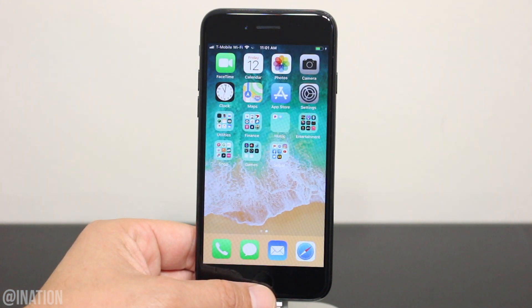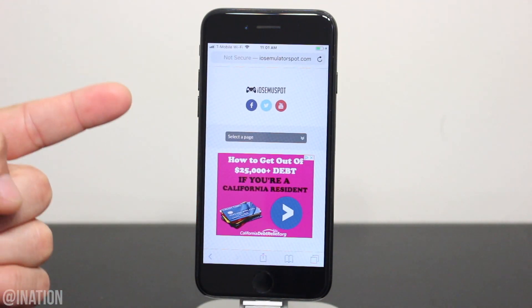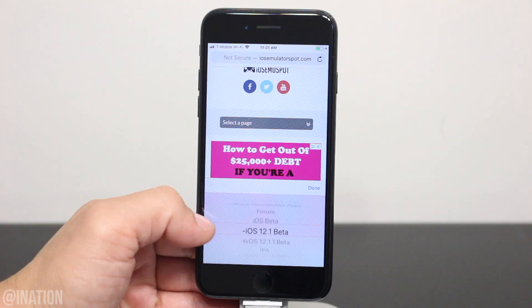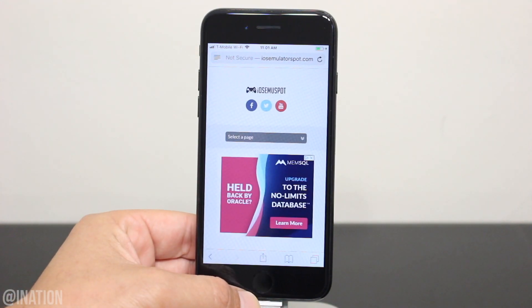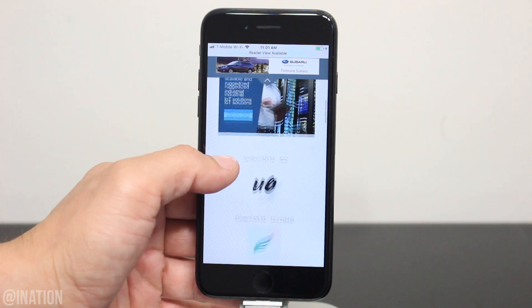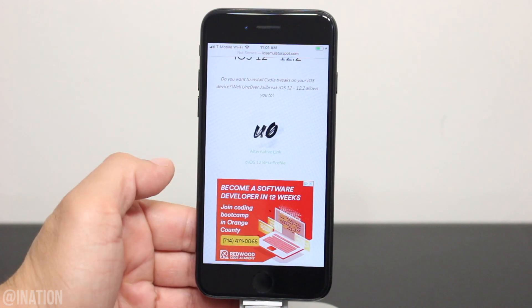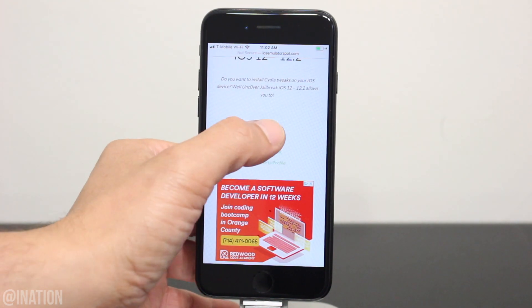Now if you want to start installing tweaks and themes, open up Safari, navigate to iOS emulator spot, hit the menu tab and go into the jailbreak section. I'll put the link down below in the description. Once you get there, scroll down a bit, tap the first icon, scroll down again and if the app is revoked, you can try the alternative link or download the application in the jailbreak IPA page.